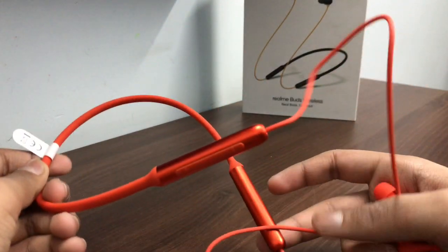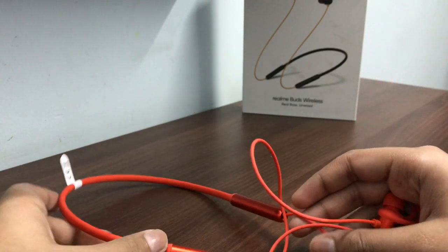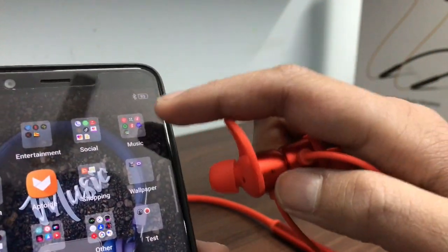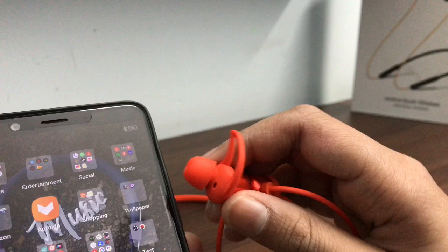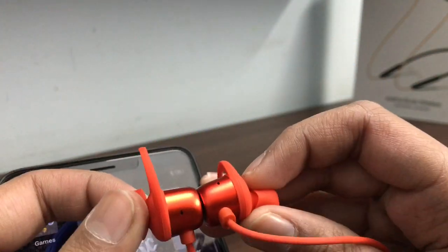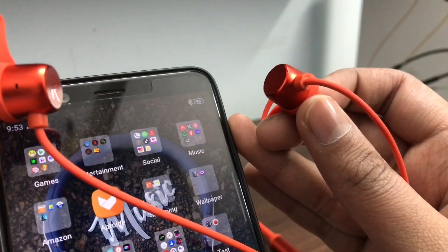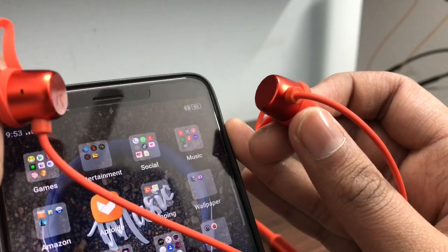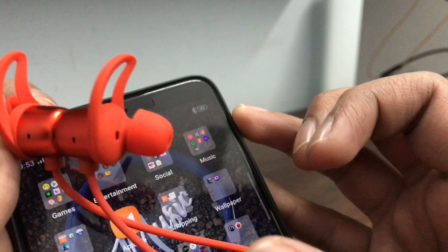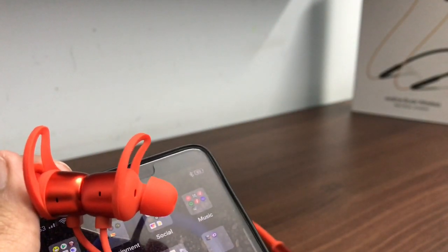Now I will talk about the sound quality and features. The device is waterproof — you can see it here.